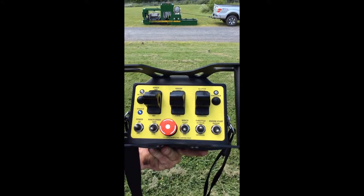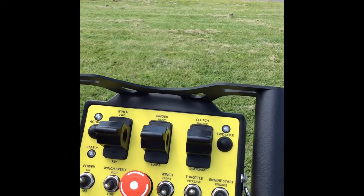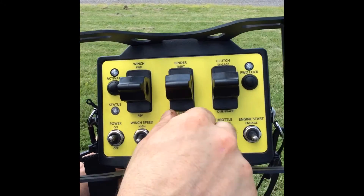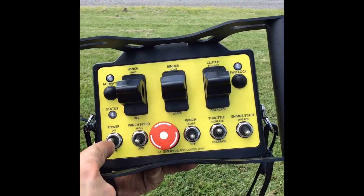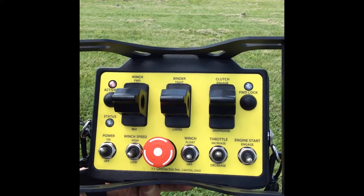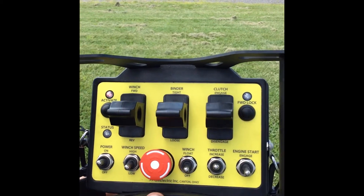When you hit the e-stop, it pulls the clutch in, which stops the rotation of the auger, and then shuts down the engine. If the e-stop has been activated, to start the unit with the remote, you first need to deactivate the e-stop, then power the unit box on. The status light will blink, and then you activate the remote — it turns red — and now you can start the unit from the remote and go back to work.